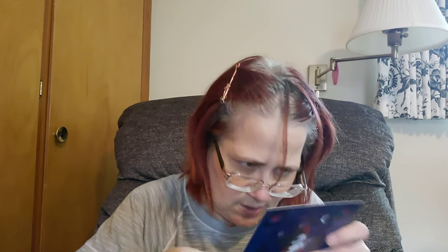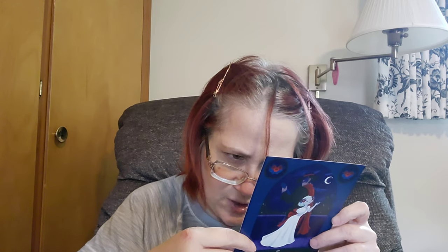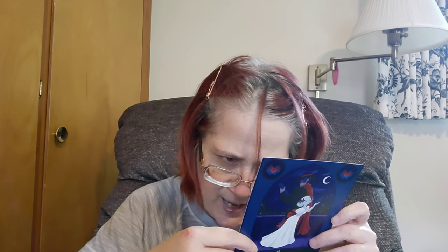New York Times bestselling author Marie Lu spins a lush, lyrical tale of music, magic, and the unbreakable bond between a brother and sister. It says 'I am the sister, the other Mozart, and this story is mine.' Sorry, Talia is just a little overtired. Okay, I'm going to tell you what everything was from — to celebrate OwlCrate's fifth anniversary they sent along some comfy OwlCrate socks.